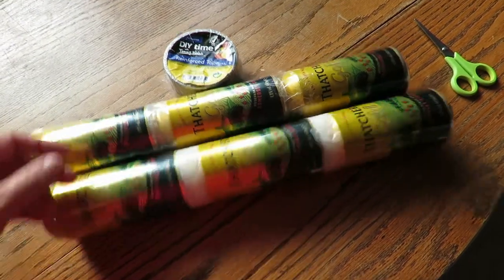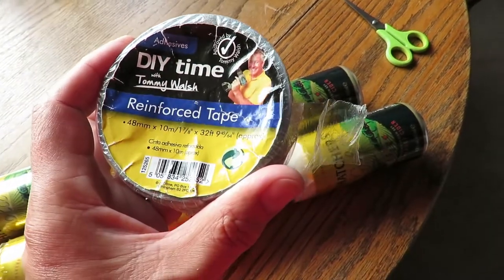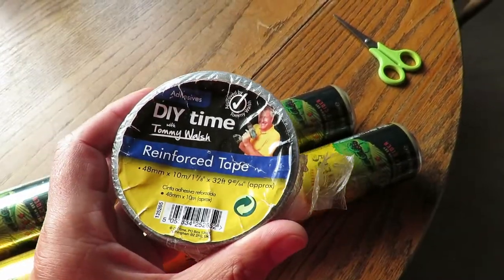In my kit bag I just happen to have some duct tape, or as they call it here, reinforced tape - Poundland's finest - so we'll give that a try.